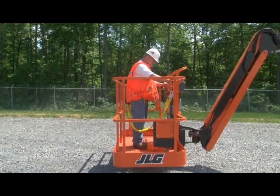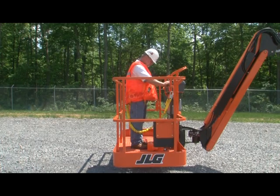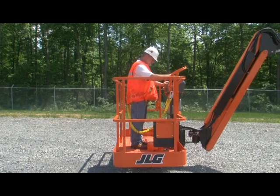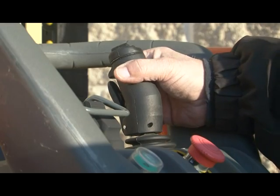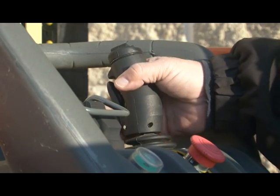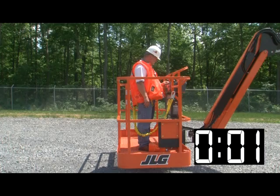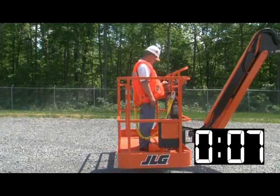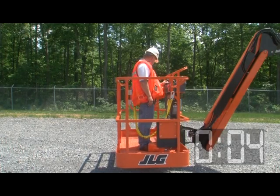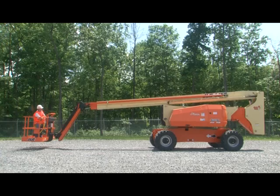If your machine has a foot switch, test it by depressing the switch and attempting to start the engine — the engine must not start. Remove your foot and start the engine. Next, test the controls with your foot off of the switch — the functions must not work. Some boom lifts have a trigger switch; test the controls without enabling the switch — the functions must not work. Now test the seven-second timer: depress the foot switch, wait seven seconds, then attempt to activate a control — it must not work. Depress the foot switch again, then activate a control. Test the horn and all of the boom functions.